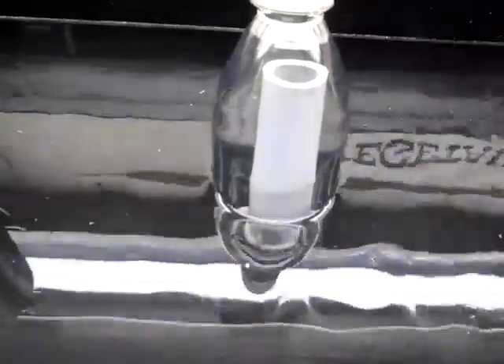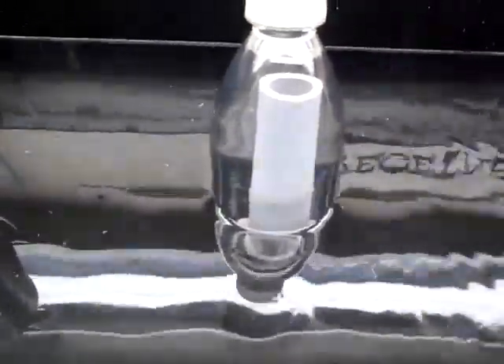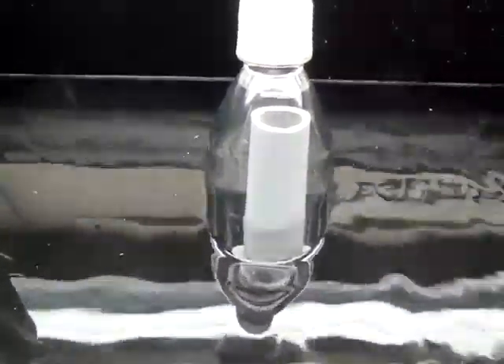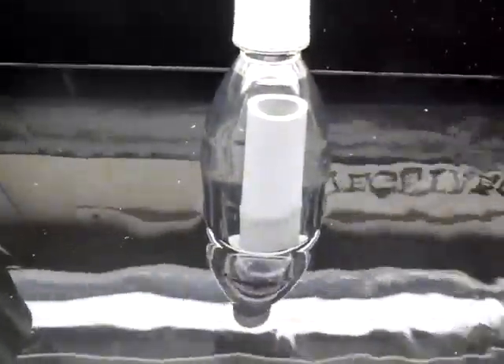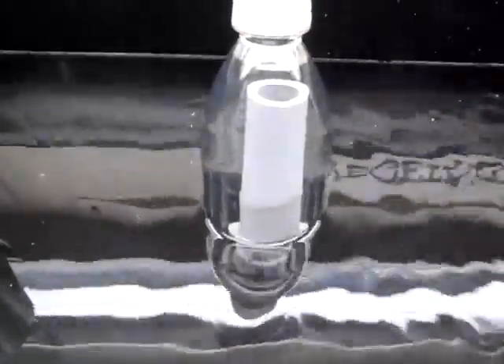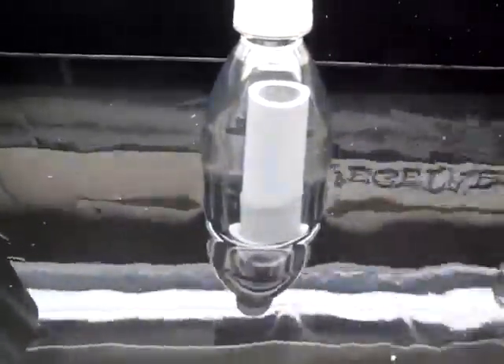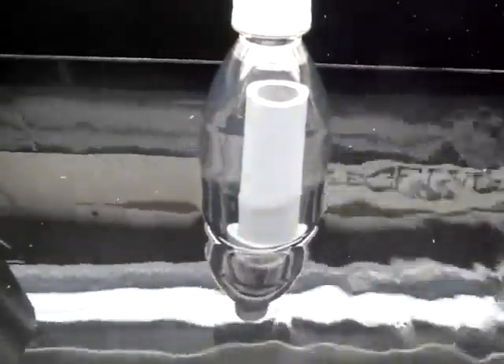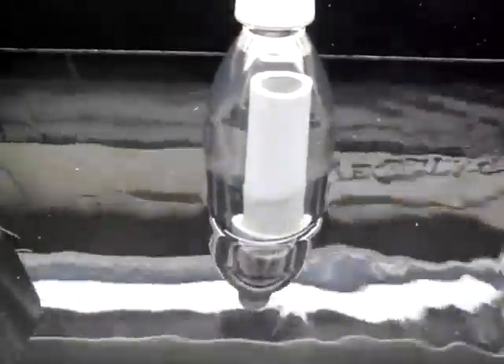So far it's looking okay. The nice thing about using a clear soda bottle is — well, it's free, and also it's clear. You can watch the siphon form. If you don't have media in your bed, of course. I imagine this could be a very good teaching tool.